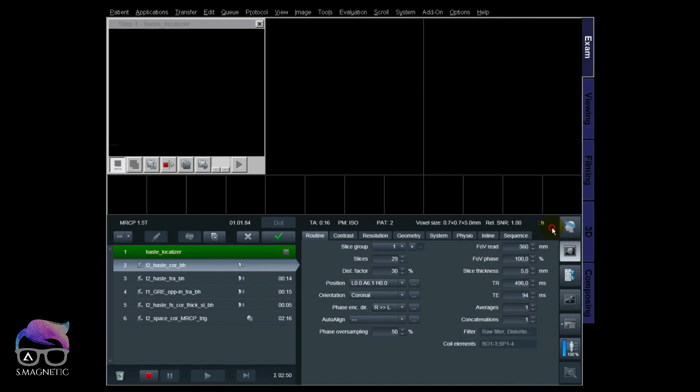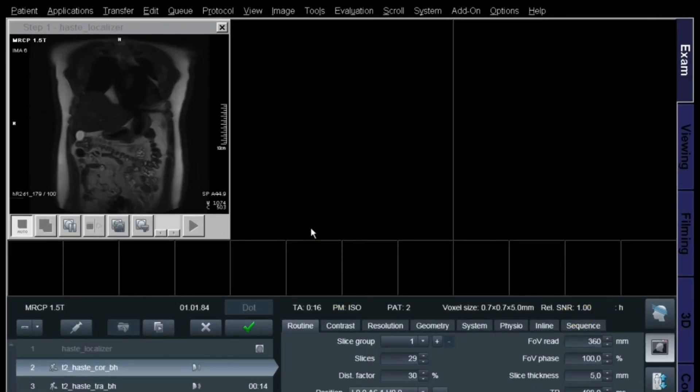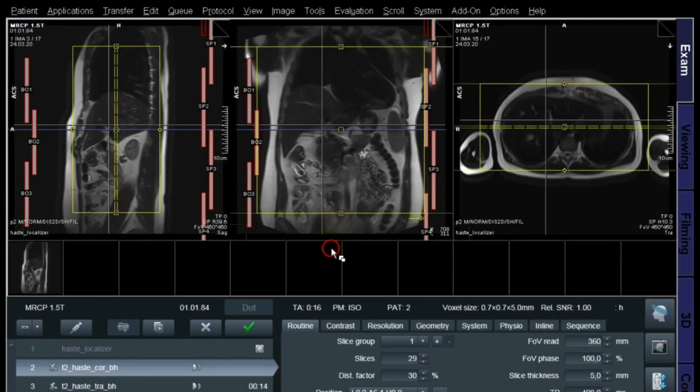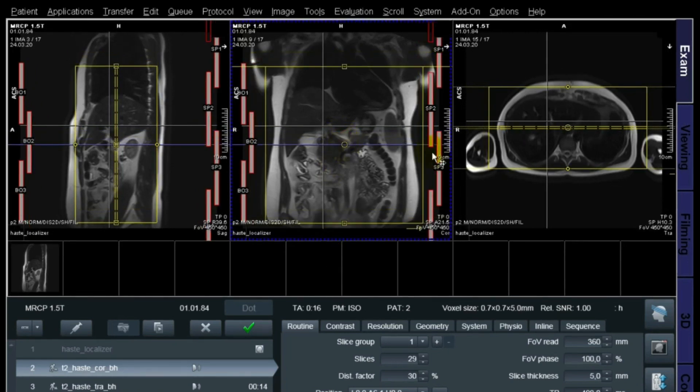We're starting out with a localizer — a three-plane localizer giving all planes: transversal, coronal, and sagittal. This localizer is free breathing. The first sequence is a HASTE coronal as a breath hold, because this gives me the ability to see the top and bottom of the liver. I position it like that in the coronal plane.